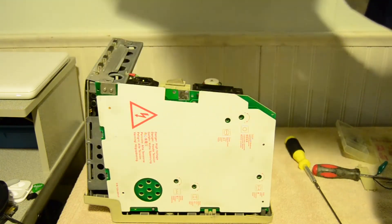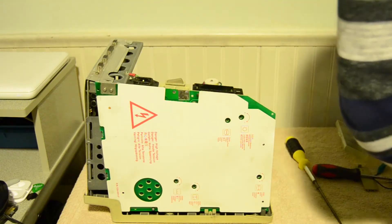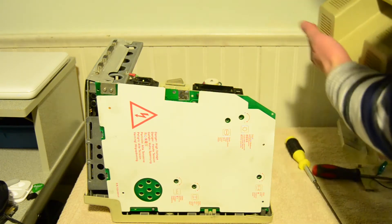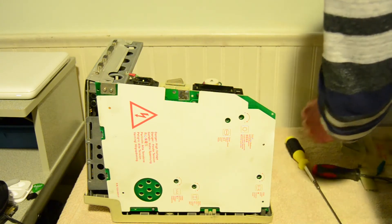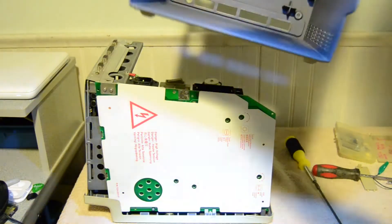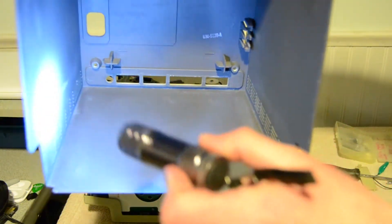Pop the top off - it slides right off. Fish the screws out of the handle and put them aside. I have a flashlight in there. There was some corrosion inside but I cleaned it all out, so it looks a lot nicer now.